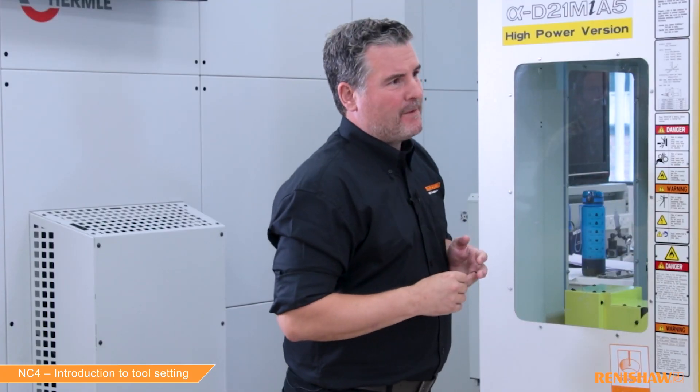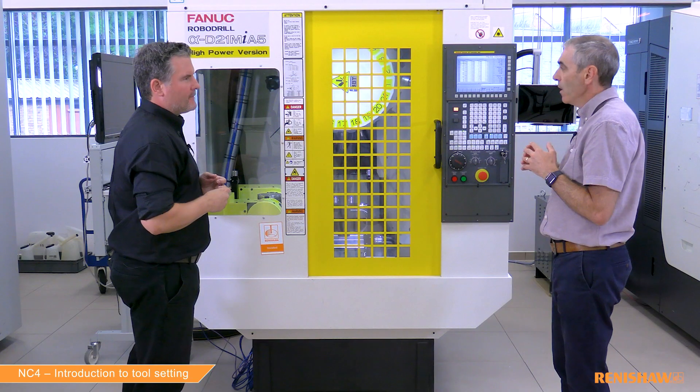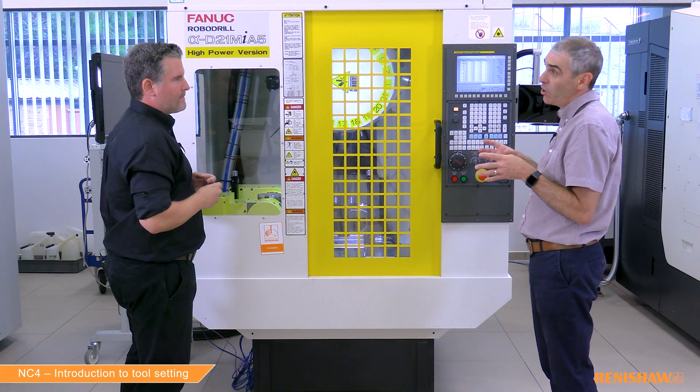The drill and end mill are very basic tools. Can we use the cycle for more complex tools? Yes — by adding more cycle inputs, you can measure a huge variety of tool shapes, things like T-slot cutters and single point boring bars. Pretty much this cycle can measure any tool profile that you would have in your shop.